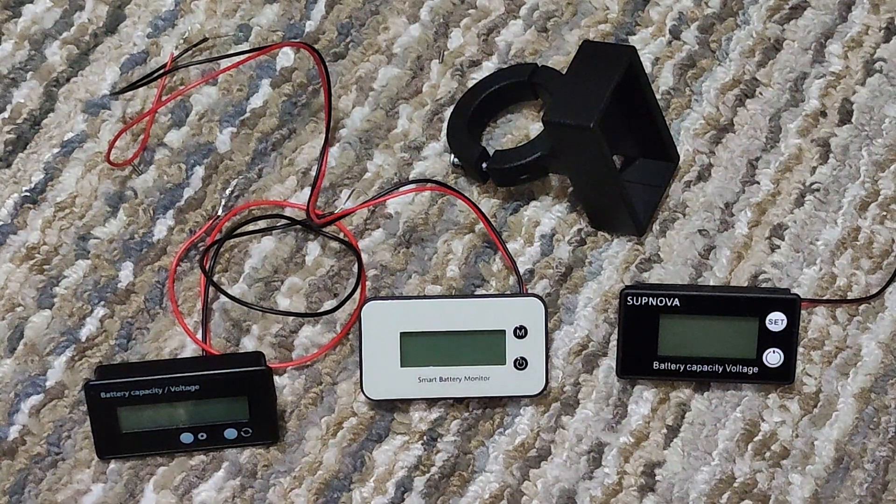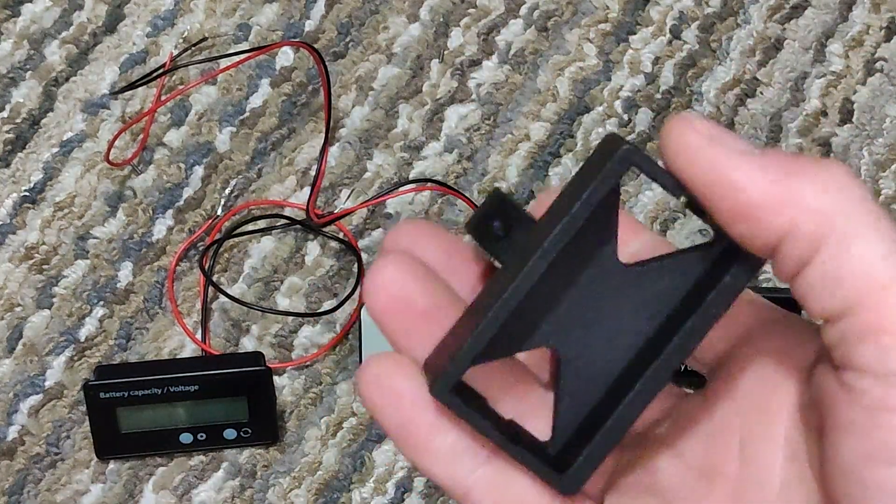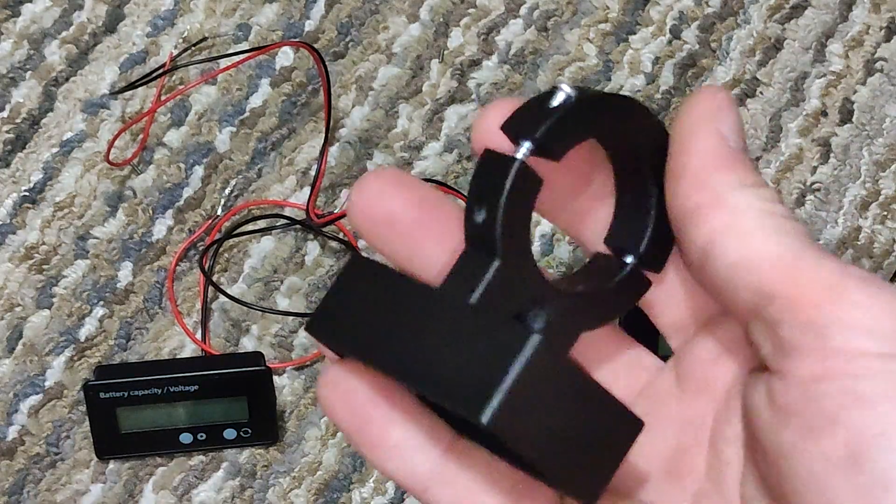All right, I'm back with another product here. This one I happen to like a lot. These are voltmeters, obviously, and here, this is a bar mount.